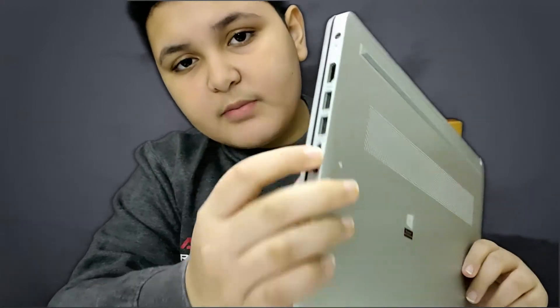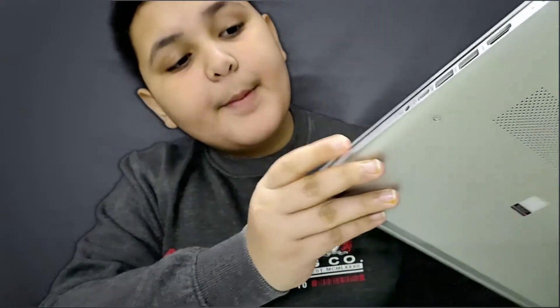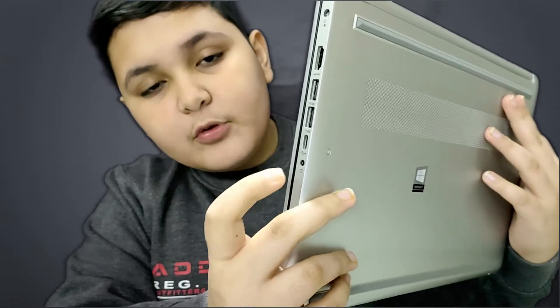Now let's talk about some ports. Here you will get a charging port, an HDMI port, two super speed USB ports, and a headphone port. If you have an iPhone, you can charge or connect it. In the box, you will get a laptop, a charging cable, and a user manual.